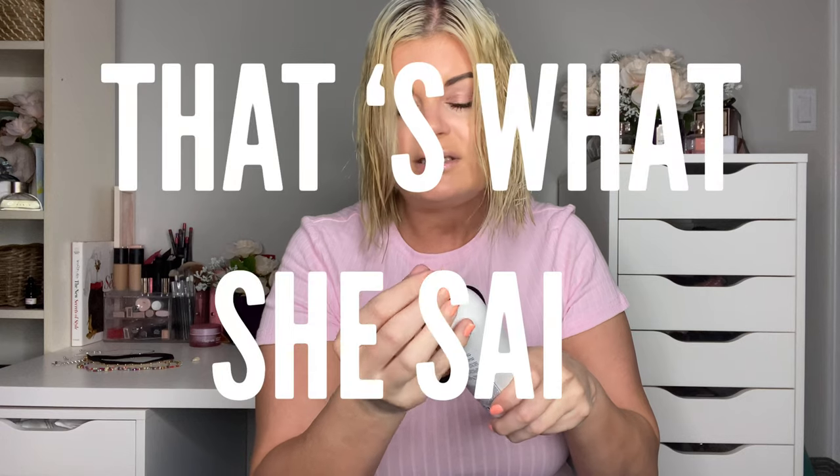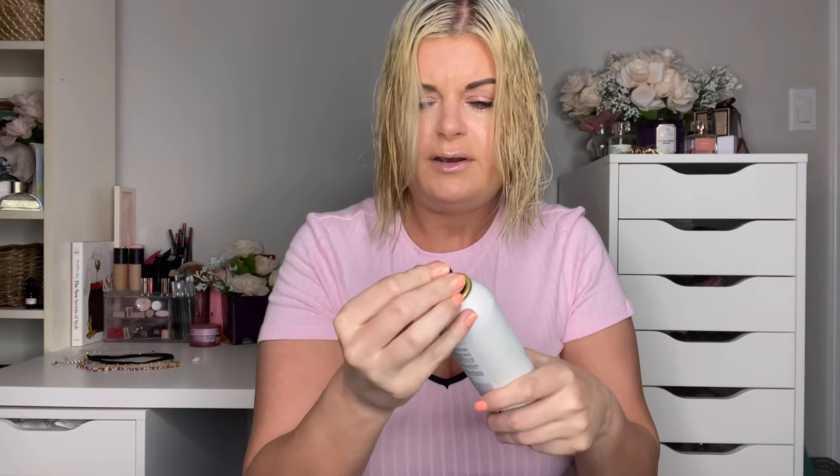Next I go in with a volumizing hairspray, also from Rika. I just lift up my roots and give it a little spritz. The knob fell off — let's see if it still works. Yep! Then I just rub it into the roots. All their products are actually really amazing — I think it's like an Italian brand.